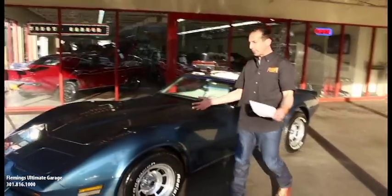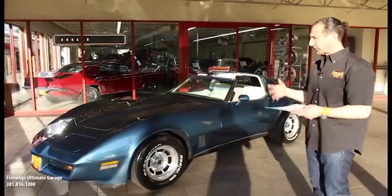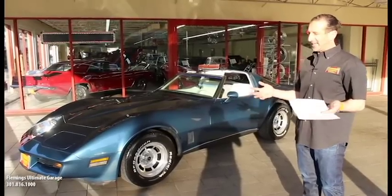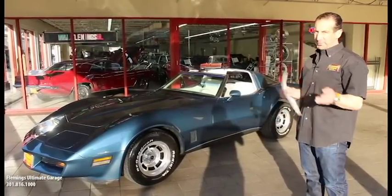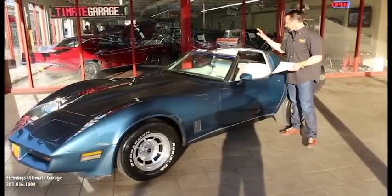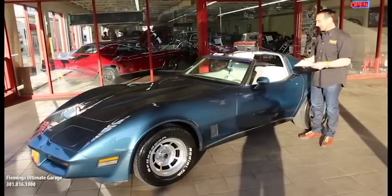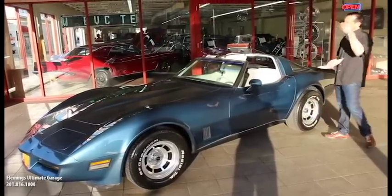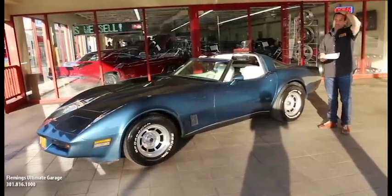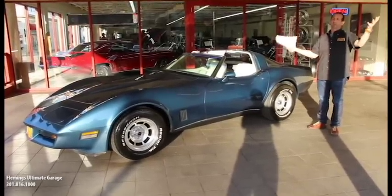As we approach the end of this generation — 82 is the last year — these 80s vintage Corvettes have really started to go up in value, especially since they're so comfortable and offer modern amenities. For instance, removable T-tops on the car — these ones have the glass ones and they look great. They're tinted so you can ride without roasting the top of your head.